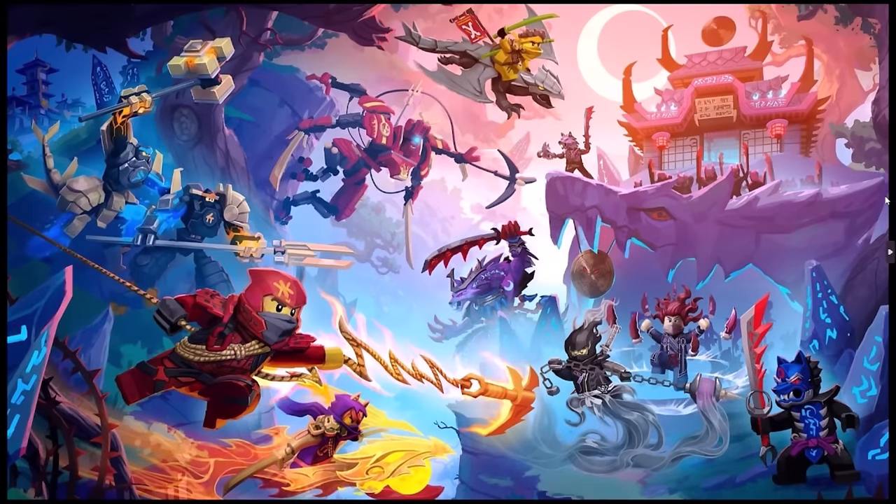Here is the piece in question, and on first glance this concept art is very similar to what we ended up getting for Dragons Rising Season 2 — at least it has a very similar aesthetic and feel. But of course there are a lot of differences. According to the artist, this was done before the sets were actually developed and before they started writing the season itself. This was the final piece of concept art before production actually started.